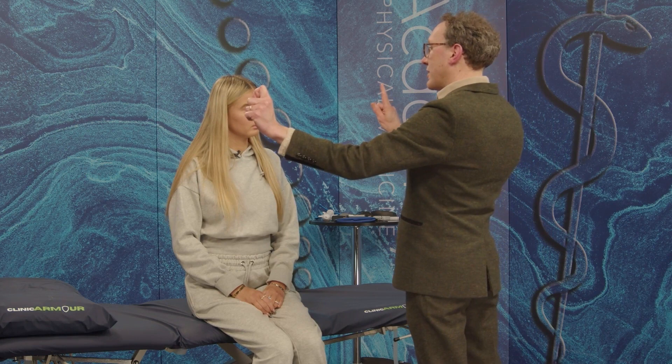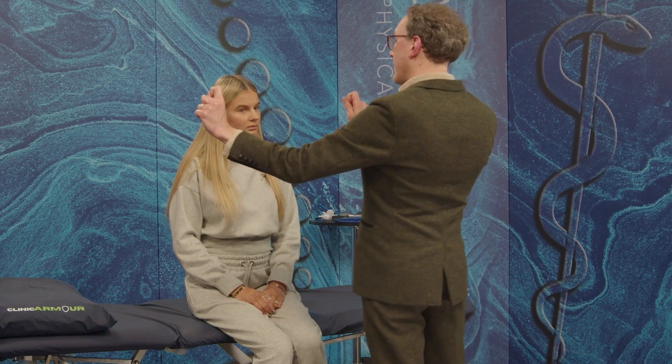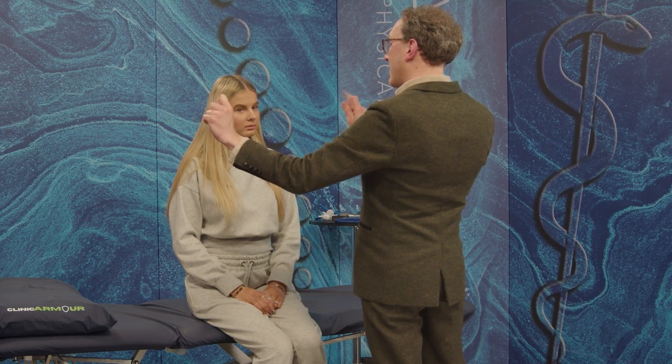Then if I'm going to look at the frontal lobe more — saccades, quick eye movements — so I might be getting you to look at this finger, and then this finger, and then look at the number five, and then look there, look here. That's a very good one for seeing how the frontal lobe is being able to inhibit things — response inhibition saccades.